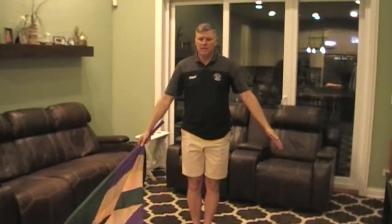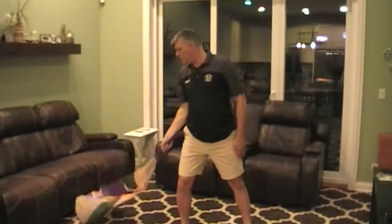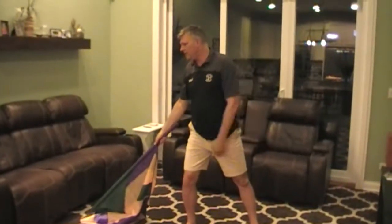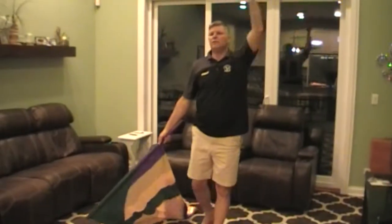That's a change from last week. And then seventeen, eighteen, nineteen, twenty. Here's the second change. Left hand goes up. Twenty-one, twenty-two, twenty-three, twenty-four.